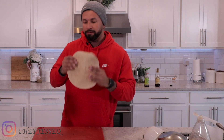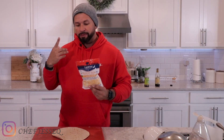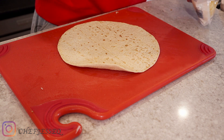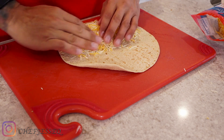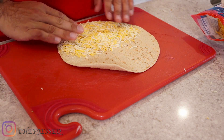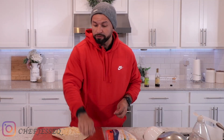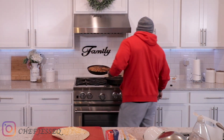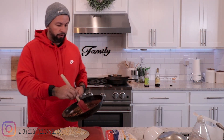For any quesadilla you need a tortilla, so I'm gonna use a whole wheat tortilla to try to keep it a little bit light and healthy. About two ounces of Mexican shredded cheese. Take the two ounces of cheese and put it on the bottom half of your tortilla — you'll find out why in a second. That's a trick so you don't have to use two tortillas, just use one, which helps keep your carbs down.